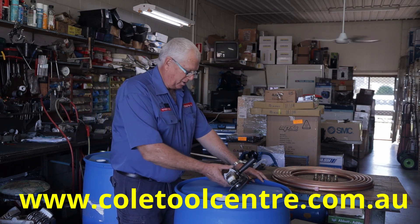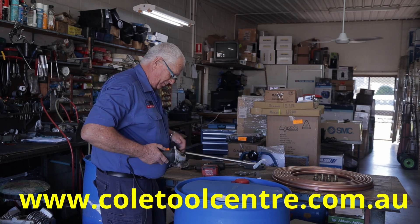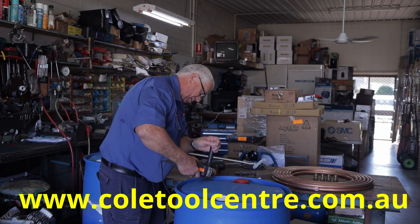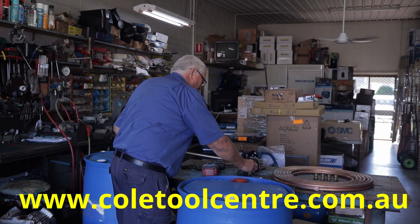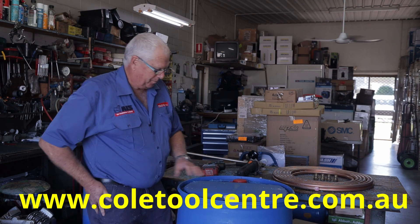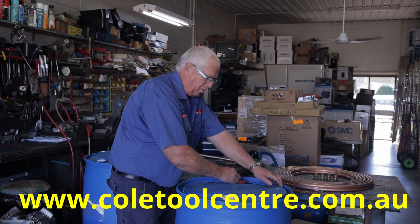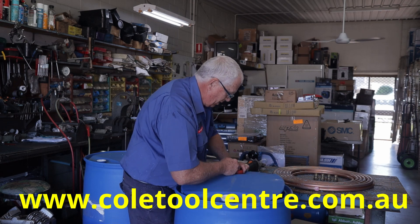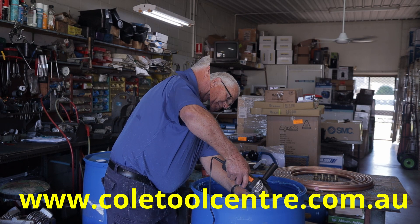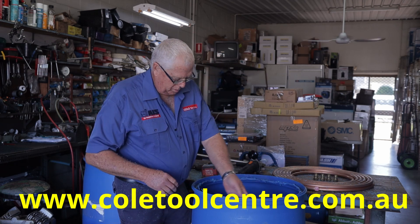So first we're going to cut the top — start to cut the top out of this drum. Make sure you wear your safety glasses. We've gone all the way around and once we've got that, we're going to remove the top section. Anywhere we might not have cut through, we'll have to go back and cut. Discard the top. Now you can go around in here and clean that up with a grinder so you don't have any sharp edges.